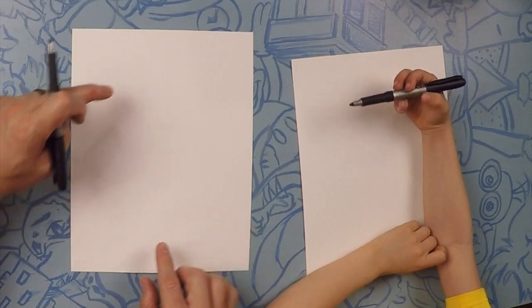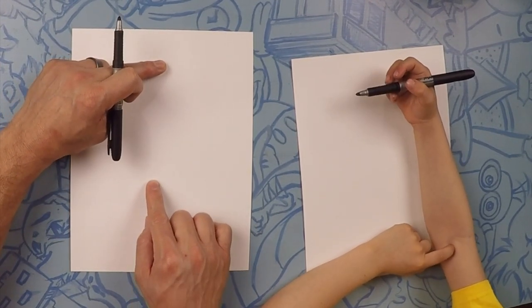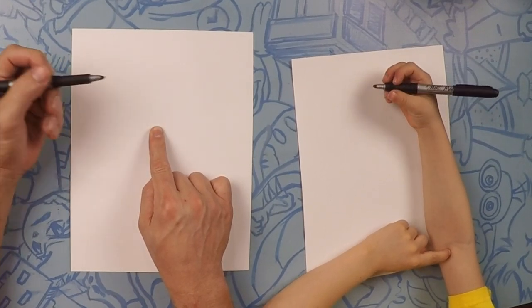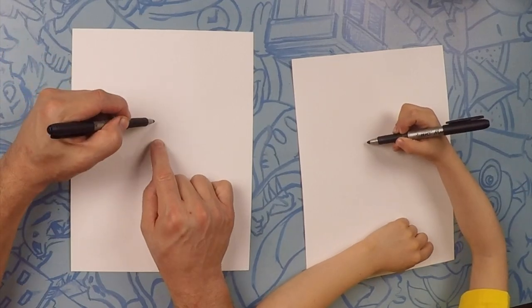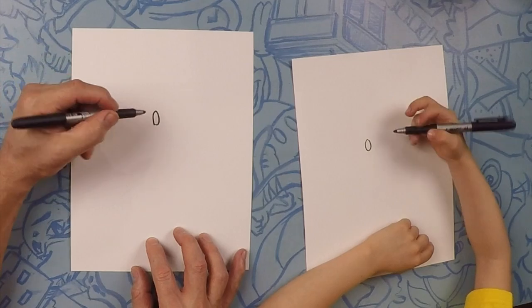So today we're drawing our funny banana. Our funny banana is going to be about this tall. We're going to go halfway up his body, and that's where we're going to start our eyes. About right here on your paper, we're going to do a small oval, just like that. That's a perfect size.